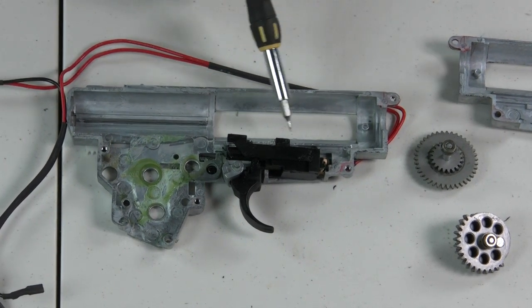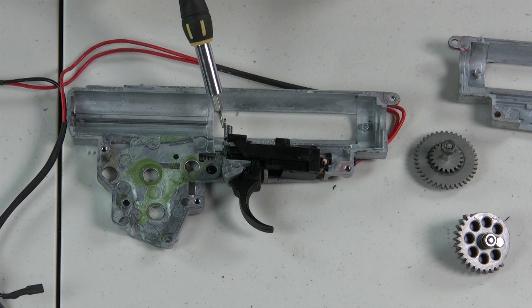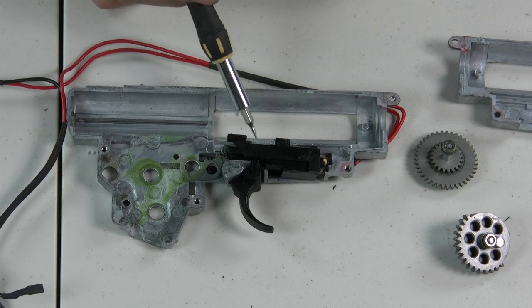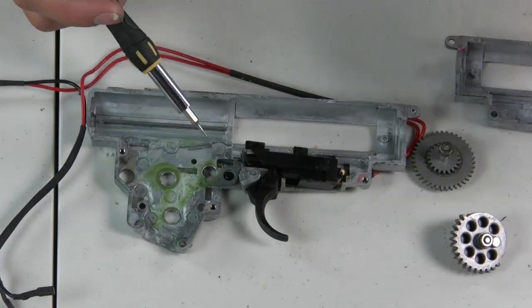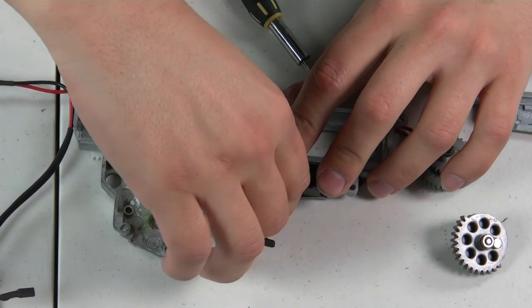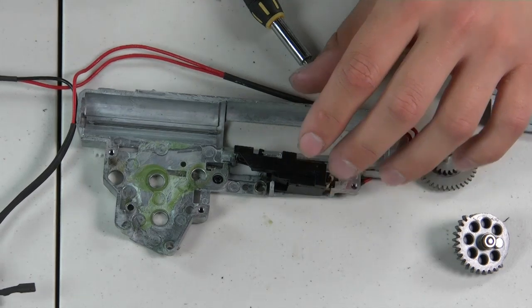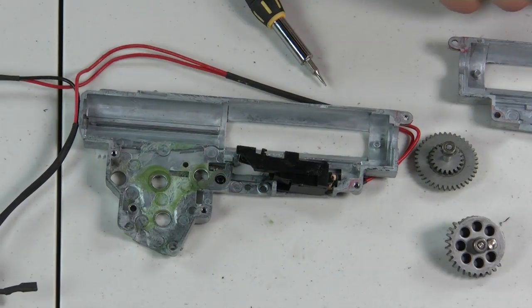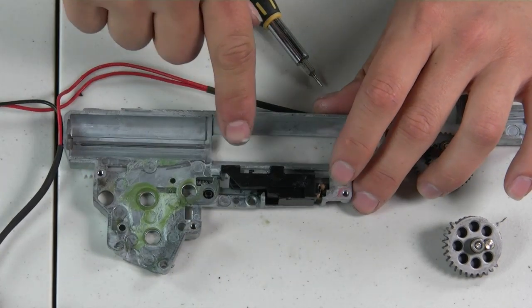Once you've done all that, you should have just your trigger housing exposed — that should be the only thing attached to your gearbox. Attached to the trigger housing is a spring that attaches to the trigger bridge. If it comes undone, we'll show you how to put it back on. Take that off. Your next step is to remove your trigger assembly — if it's seated well, don't move it; if it isn't, you can take it off.